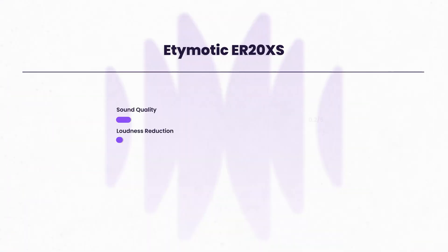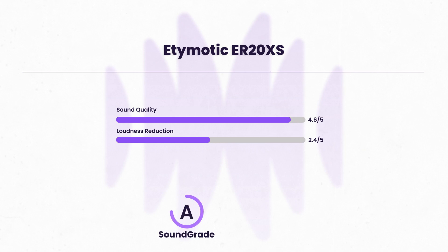Now let's get to the test results — be sure to have your headphones ready for the sound files, which we will play in just a moment. Here's how the ER20XS performed across our two sound quality metrics. Overall, ER20XS have an impressive sound grade of A, meaning they did receive our 2024 Expert Choice Award, as they were among the top performing concert earplugs we have tested at HearAdvisor.